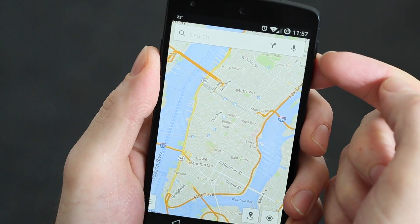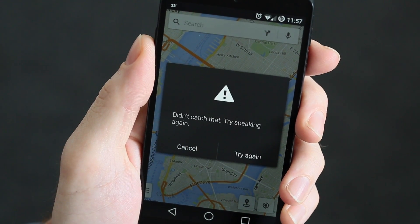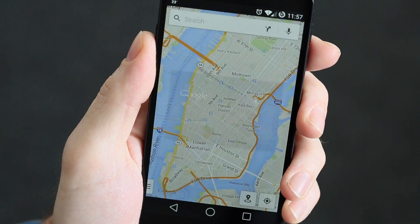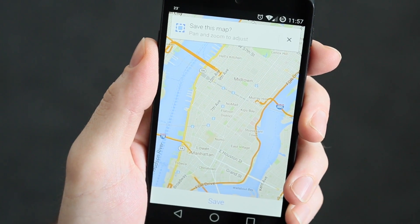The other option is the little microphone for Voice Search. Hit that, say OK Maps, and you get the same result. Obviously I don't have American English so it may not work as well for me as it might for you.